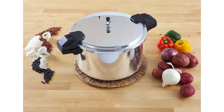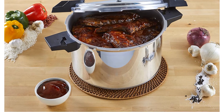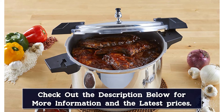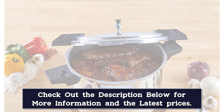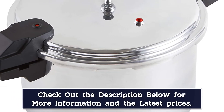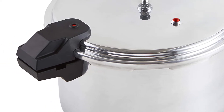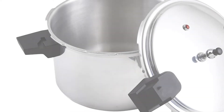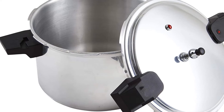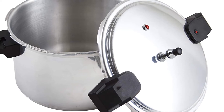The large 22-quart model can also be used as a canner. It can connect to 16 pint jars or 5 quart jars at once. It also has 3 pressure cooking settings to meet all of the consumer's needs at 5, 10, and 15 PSI. It comes with a recipe book so you can explore different recipes, and it can also be used on induction cooktops. It is important to know if the stovetop pressure cooker you are buying will work on your cooktop, as not all stovetop pressure cookers can be used on induction cooktops safely.